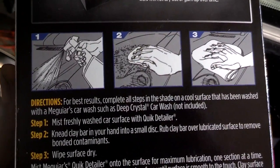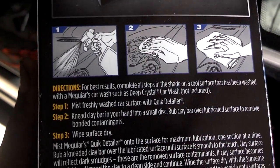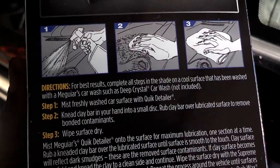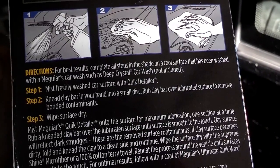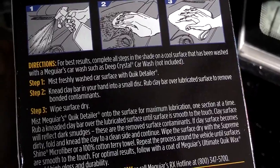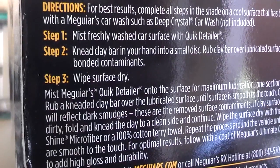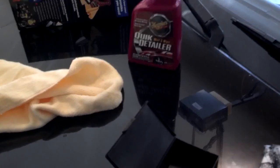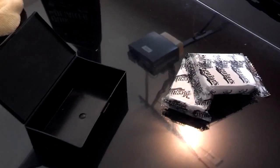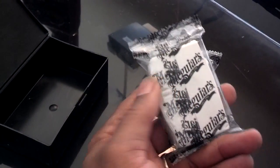The first thing it tells you to do is wash the car and put it in shade. Then it says it has this quick detailer in the box — you want to mist the car with that surface. Then you need to knead a clay bar in your hands into a small disc and rub the clay bar over the part of the vehicle that you mist. So you want to do small sections at a time and lubricate the surface to remove the bonded contaminants in the paint surface. When you're purchasing this stuff from the store, be extra careful that you check your packaging because 9 out of 10 of these packages was actually missing the clay.